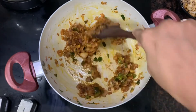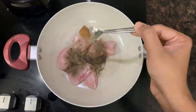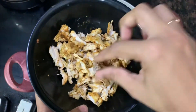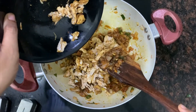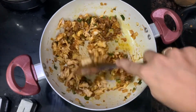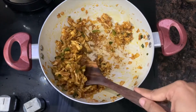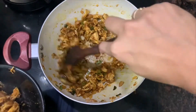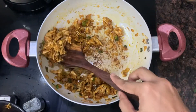Let's mix the chicken in a little bit. I'll mix the masala and sauce with a curry. I also add two vegetables like carrots and cabbage.